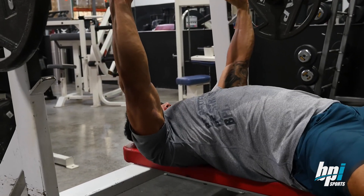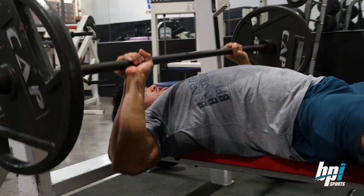So get the arch, foot placement, come down, press in.